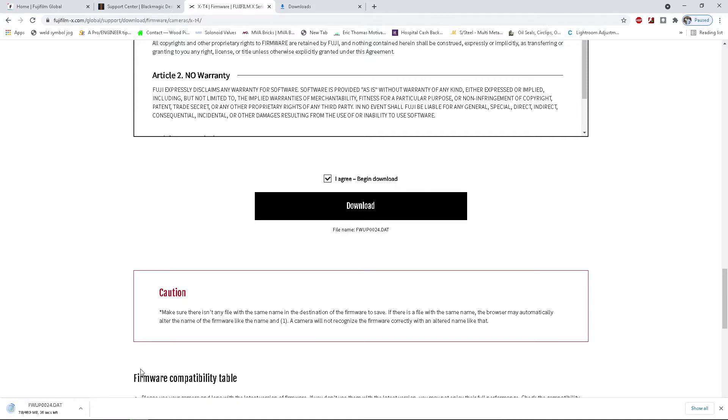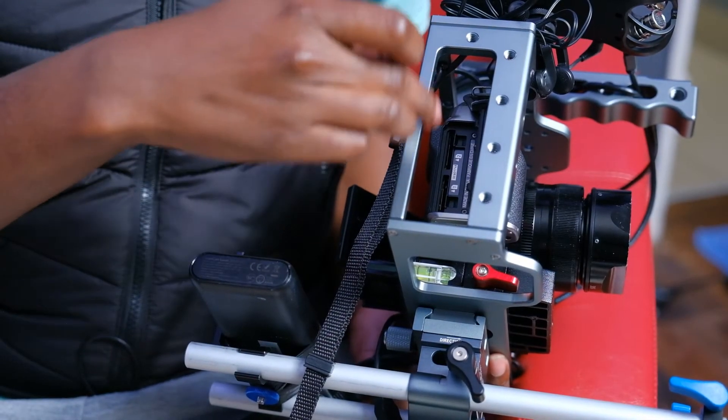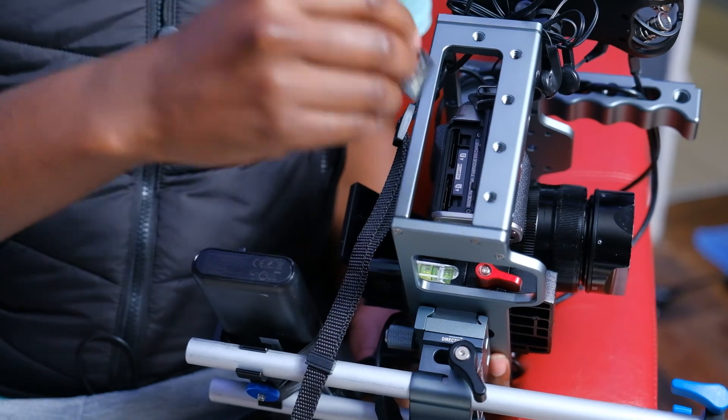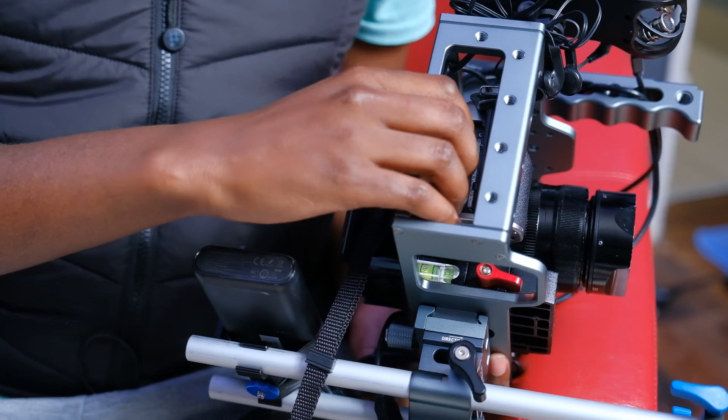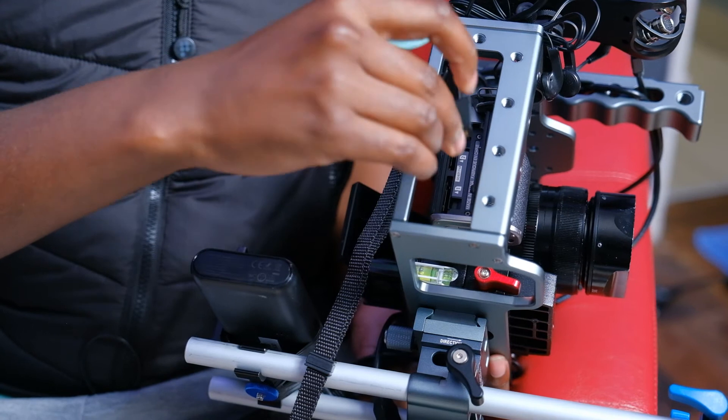Once downloaded, take the file and drop it onto the root folder of your SD card. The root folder means you don't put it in any sub-folder — just drag and drop it directly onto the SD card. They do recommend formatting the SD card first, but I never formatted mine, I just dropped it on. Then put the SD card into the Fujifilm. The X-T4 has two slots; I normally only use slot one for this.